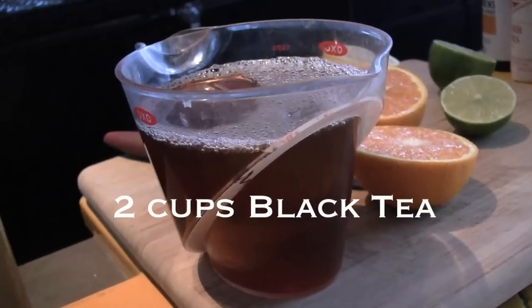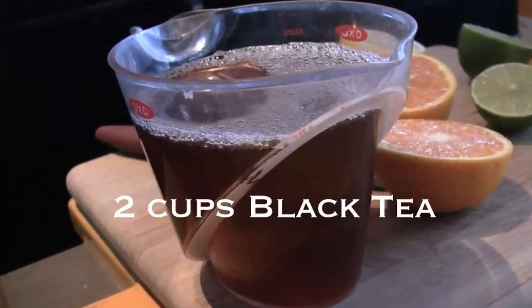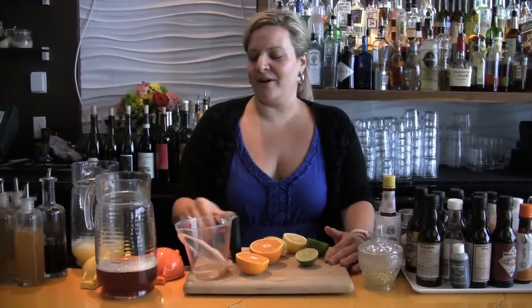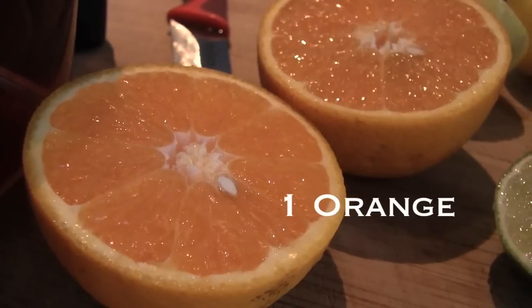Today we're going to start off by making the church tea that goes into the Rikki. You're going to steep two cups of black tea prior to making your church tea. We're going to pour this into a pitcher, and then we're going to squeeze some fresh orange juice.